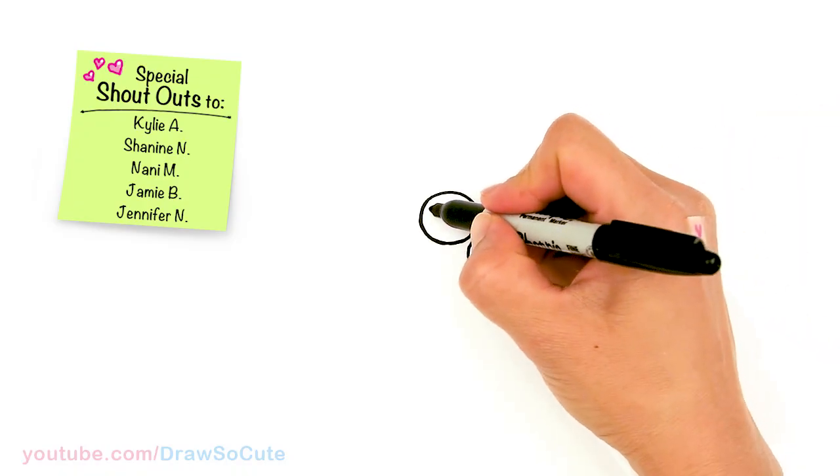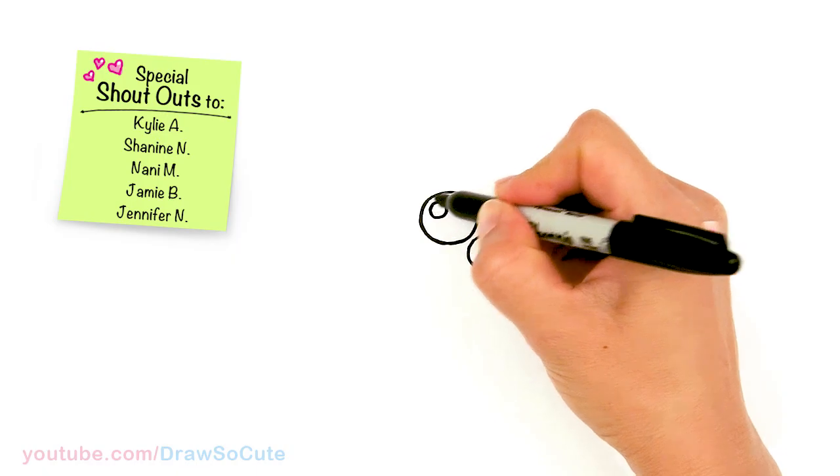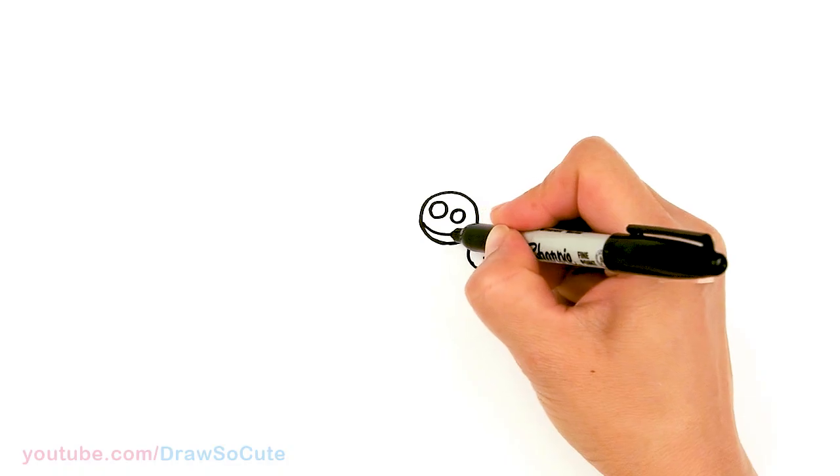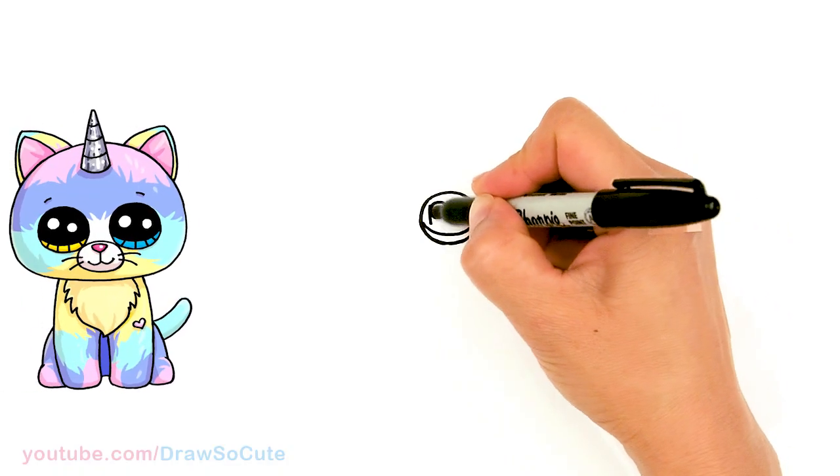Let's draw some cute eyes. I'm going to come in here with two small circles for highlights and a curved line at the bottom, and shade in the top.